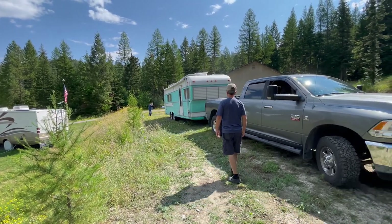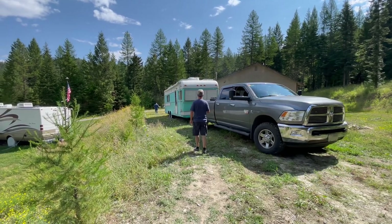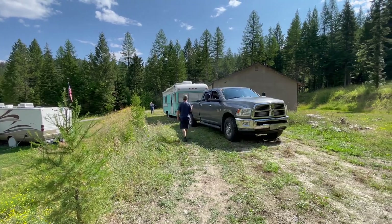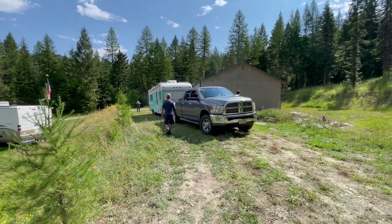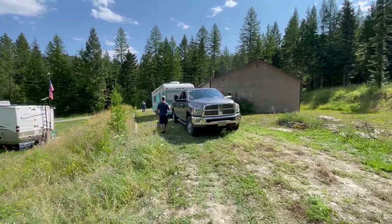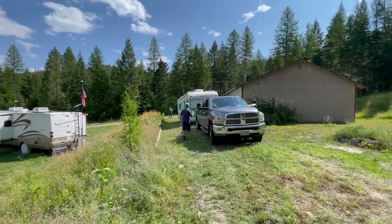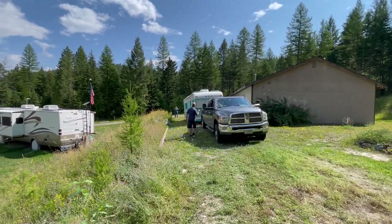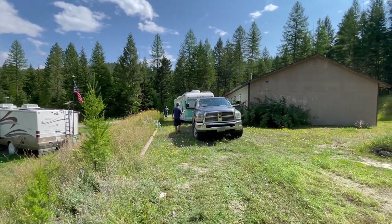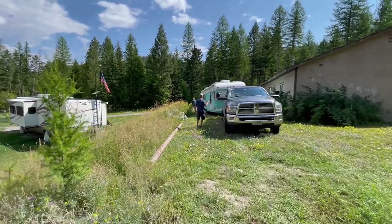Yeah buddy. We learned from taking the fifth wheel out of here — we do not want to take the little trailer down the other hill. So he's having to back it down the hill on the other side of the property. We've got Carlos and Ernie helping him back down, trying to keep him from going off the edge because the edge just kind of drops off right here.